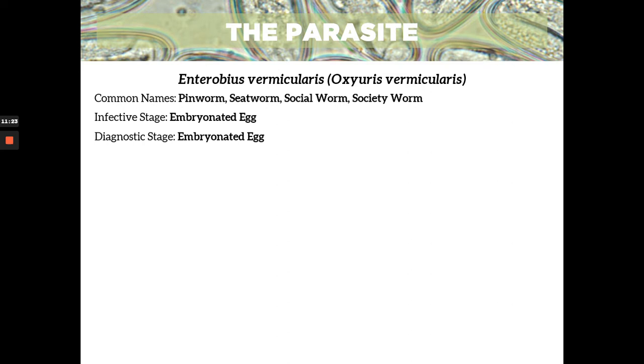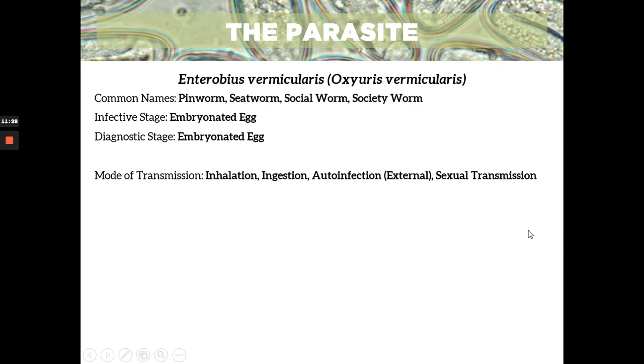The infective stage is the embryonated egg, and the diagnostic stage is still the embryonated egg. Same infective stage and diagnostic stage. The mode of transmission is generally ingestion — ingestion of the embryonated egg. But rarely, according to CDC, inhalation and sexual transmission also occur.